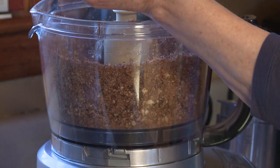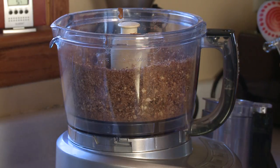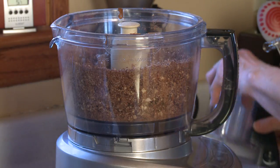When it just gets a real crumbly consistency, I'm going to add three tablespoons of almond butter and one tablespoon of pure vanilla extract, then blend it up again.